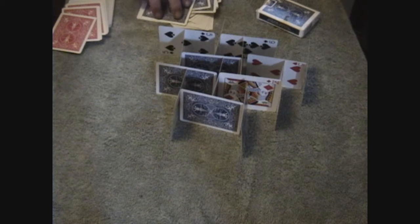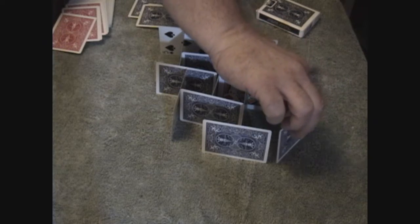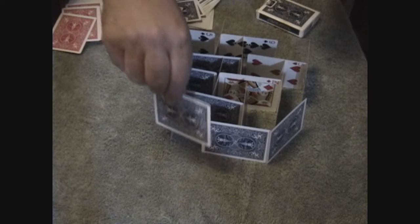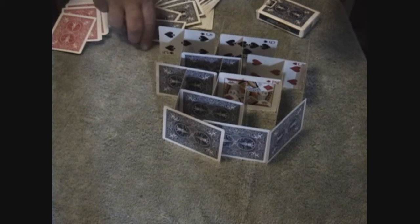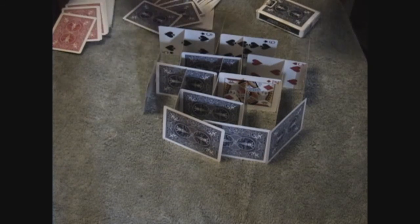I'm not actually going to build the entire house like I showed you in the beginning, in the interest of time. So I'll just kind of show you how, after you start running out of cards, if you want to finish it up and make it have walls like a real house, you just start placing the cards around the edge, closing in the gaps. And there you have it.